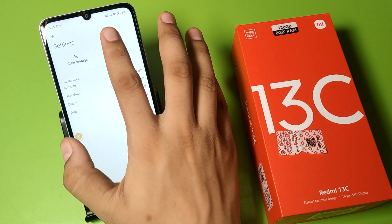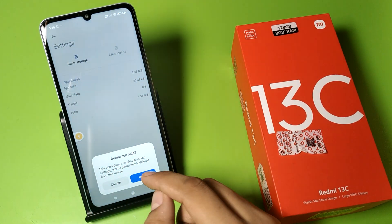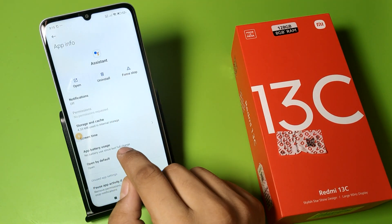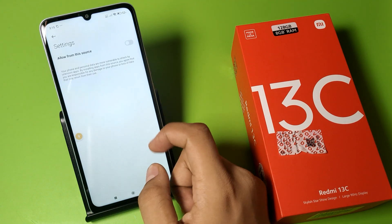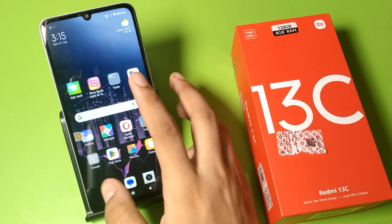Click on Storage and Cache. First clear the cache, then clear the storage. Click on it and it will be cleared. Then click on Unknown Sources — you have to disable this if it is enabled — and press back.